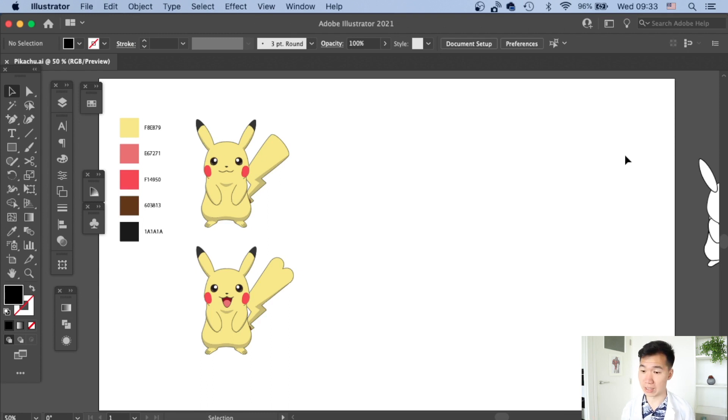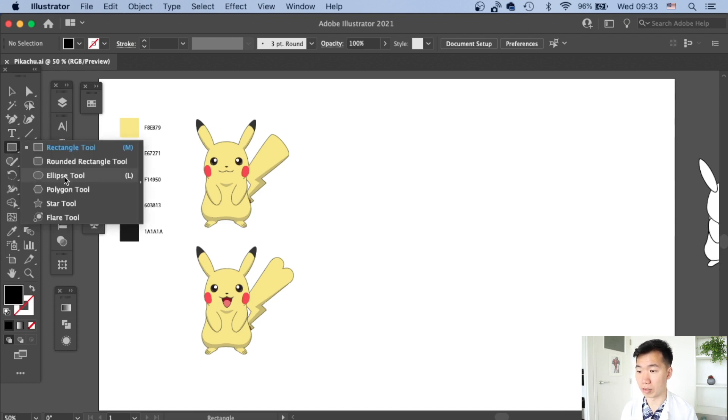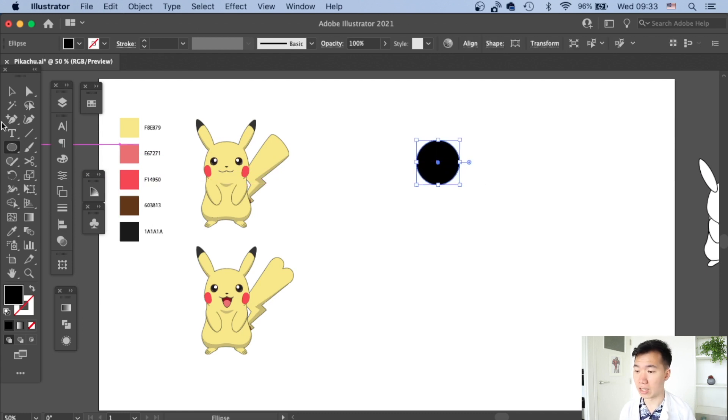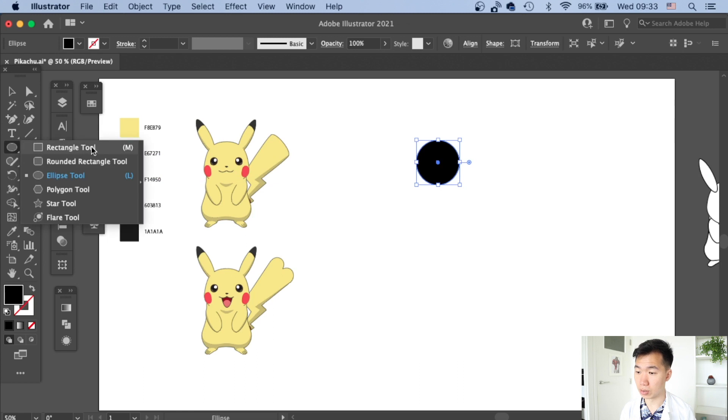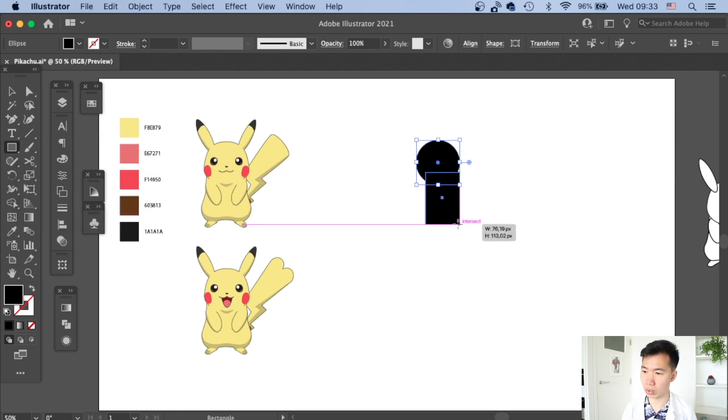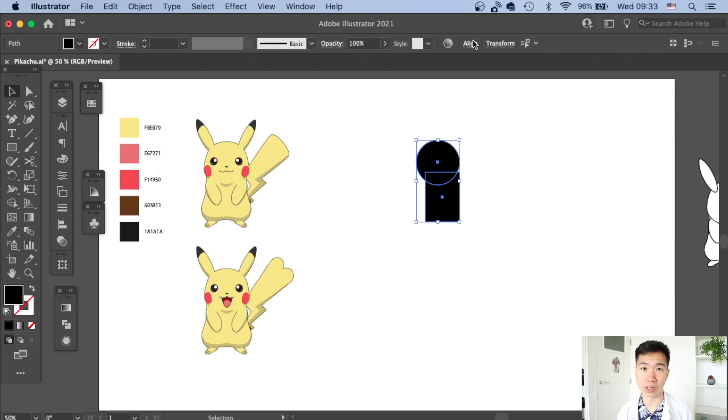We will be drawing Pikachu scientifically. I will be using geometric shapes to build up the Pikachu first. I'm a scientific illustrator — in the Pokemon world they definitely also have scientific illustrators to create those Pokedex entries, otherwise where would you get them?